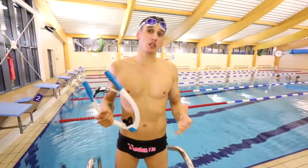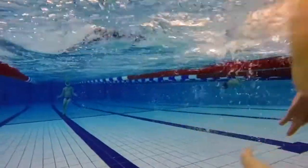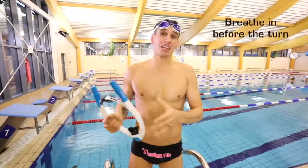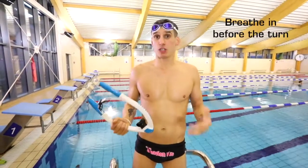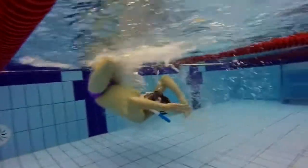If you intend to use the power breather whilst doing flip turns, there are some important things to remember that differ from wearing a central snorkel. First of all, as you approach the turn, just breathe normally through the mouth, as you would with conventional swimming.